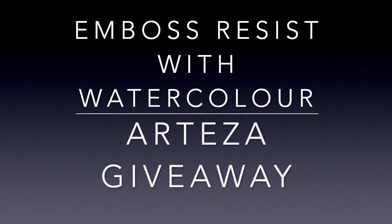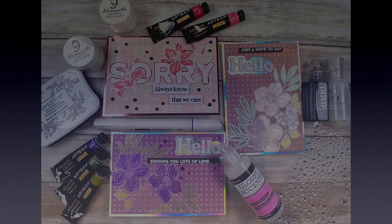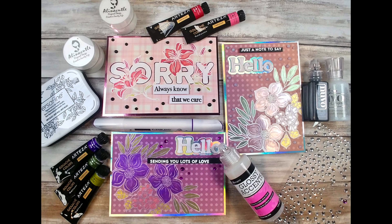Hello and welcome back to my channel. If you're joining me for the first time, this is Saturday Night Crafting. It's been the longest week of home learning ever and I'm so excited to be with you. Tonight we're doing watercolor resist using watercolors and gouaches from Arteza, and there is a giveaway in the middle of the video so stay tuned.